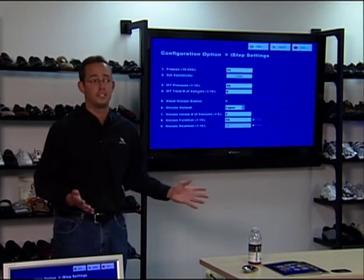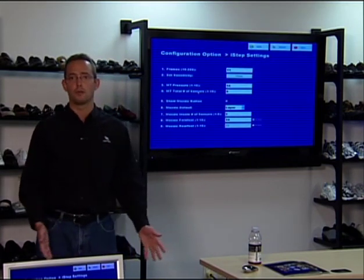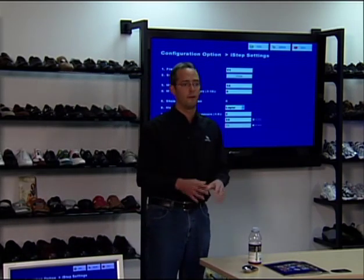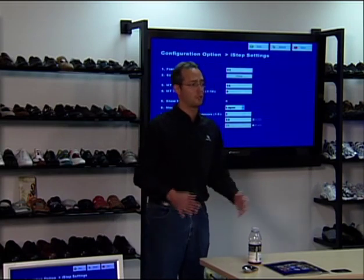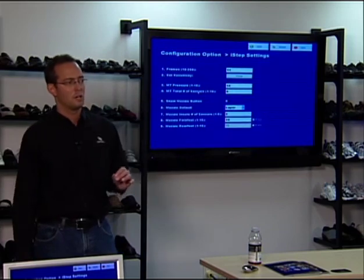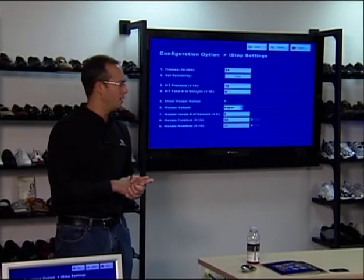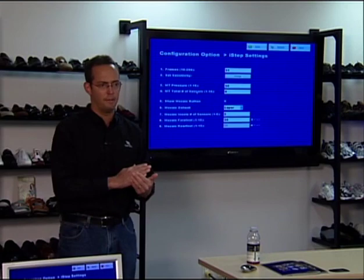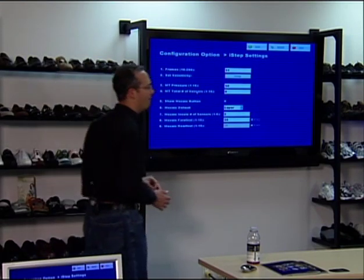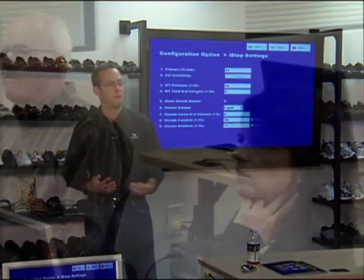200 would be crazy to have everybody stand on the machine for two or three minutes. The machine takes an average of the pressure over those 10 frames. A frame is a little bit less than a second, so a 10-frame test is going to be 7 to 8 seconds. Then it does the infrared section, which is the measurement, and that takes 2 to 3 seconds. So by setting it to 10 or 11, the whole thing is about 10 seconds to get all this great information.